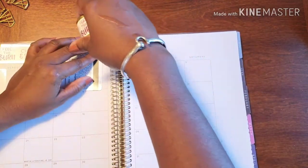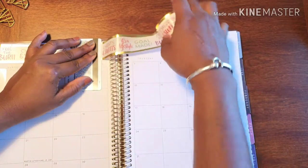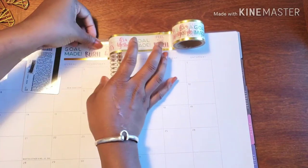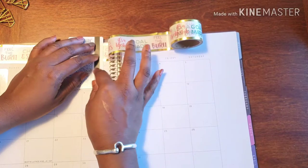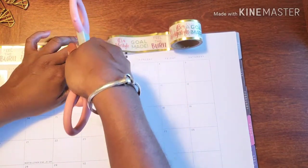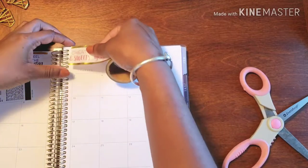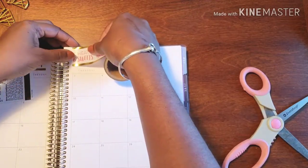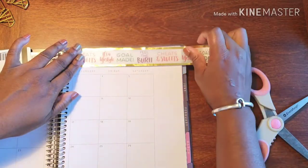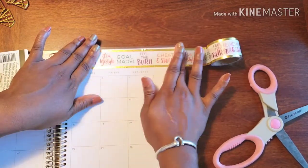I'm going to start the next side on an actual section, so I'll cut it a little short here. I'll bust out my scissors and cut it, then get started on this side as well.